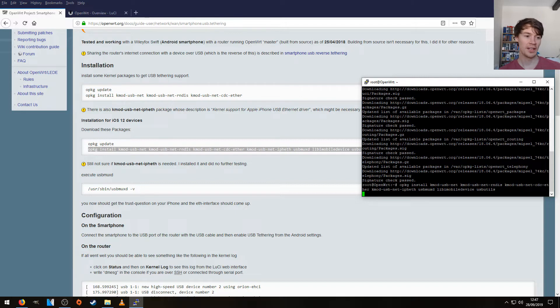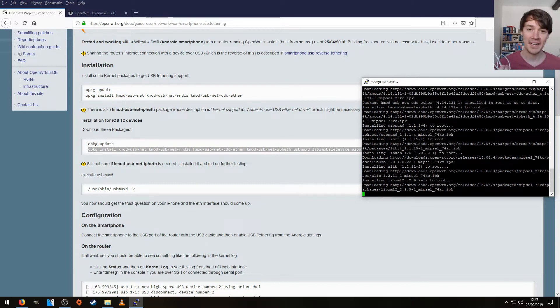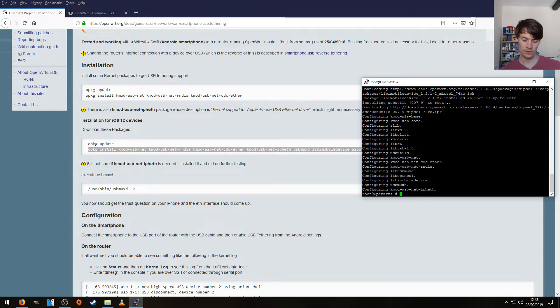We need the USB lightning adapter to install the USB modules. USB lightning cable acquired. The modules are installed, so let's just pop the USB cable into the router and the other end into the phone.